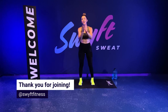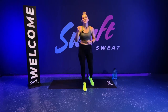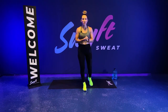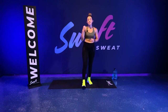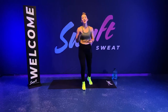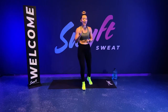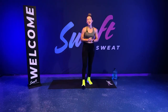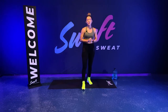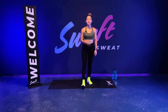Once again, thank you guys so much for joining me in our Swift HIIT workout. If you guys have any questions, please feel free to reach out. You can follow me at DelinaMG on Instagram, Delina Gonzalez on Facebook. You can also follow us at Swift Fitness at Swift Sweat. Give us your feedback — let us know what you thought about your experience with Swift. Let's go, team — have a great rest of your day. We'll see you soon. Peace.